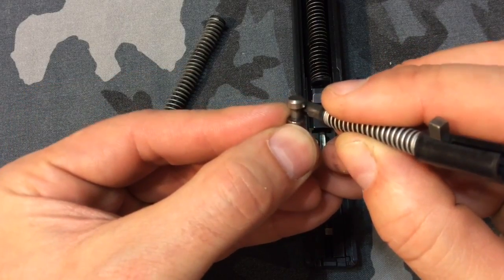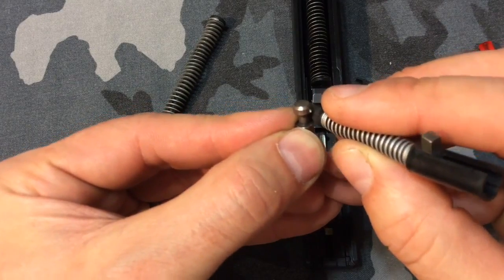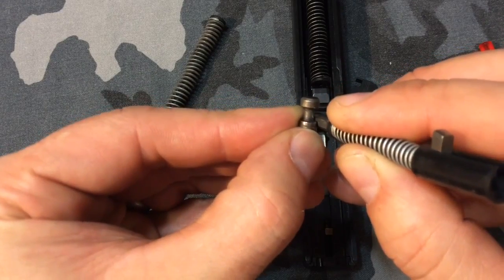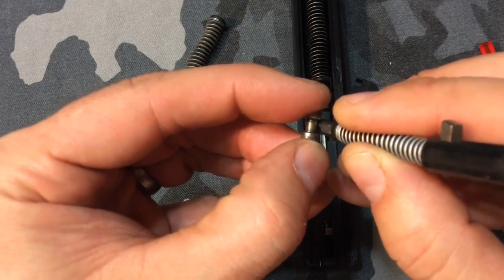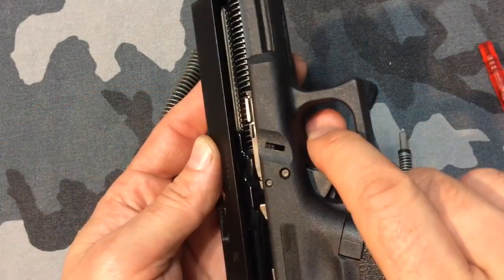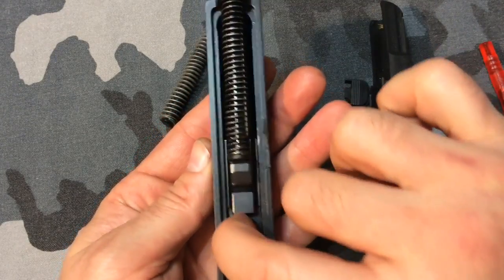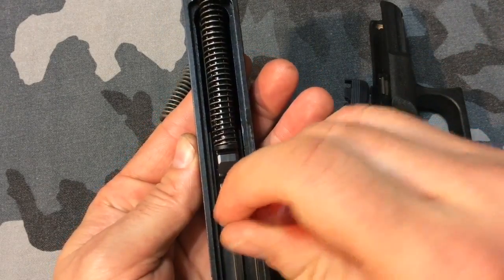But when you pull the trigger, it pushes that safety up and out of the way so that the firing pin can slide forward past the breech face and hit the primer. When you pull the trigger, that trigger bar comes back, pushes the passive firing pin safety up and out of the way so that the striker can come all the way forward.